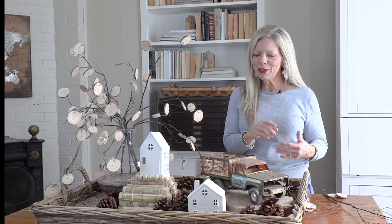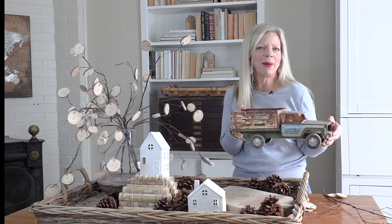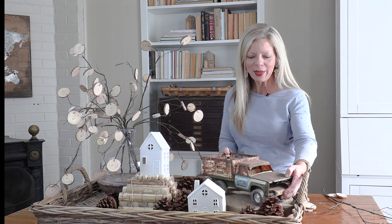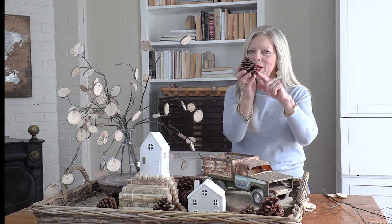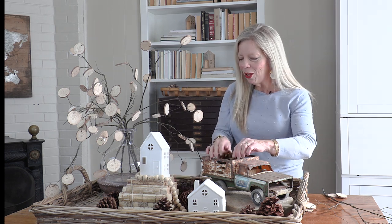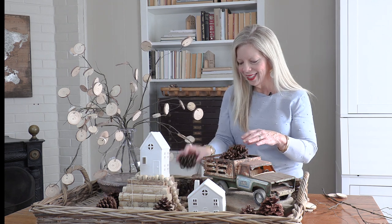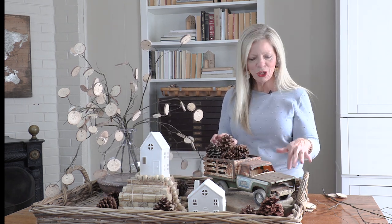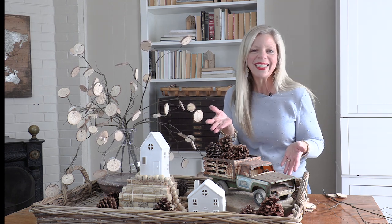Looking for a super simple way to add a little bit of winter to your home? Start with a vintage truck like this — you can find them at yard sales, thrift stores, all kinds of places. Then take your trusty best winter decorating friend, pine cones. Fill the truck with pine cones just like this, and add it to a vintage cutting board. Super simple winter decorating DIY.